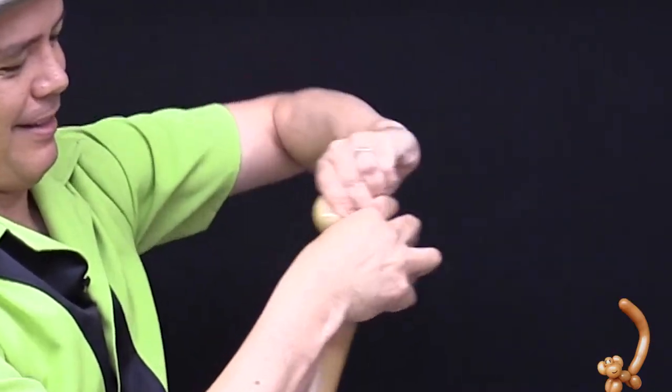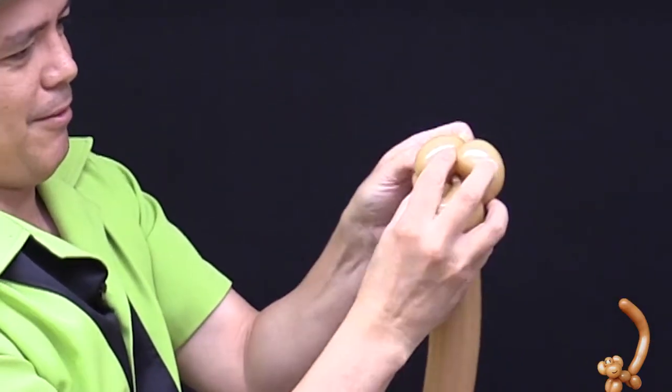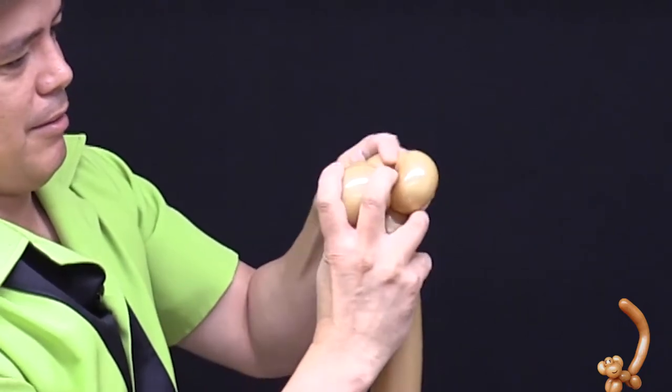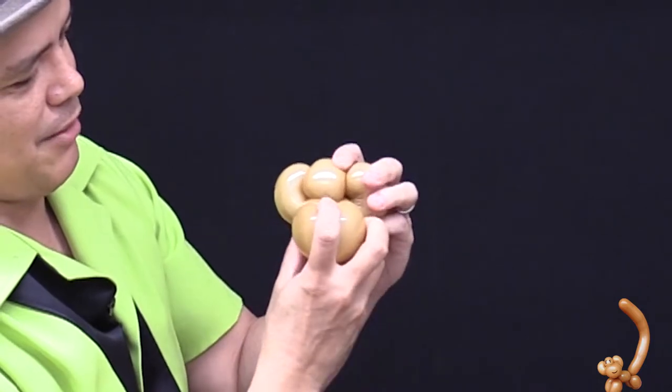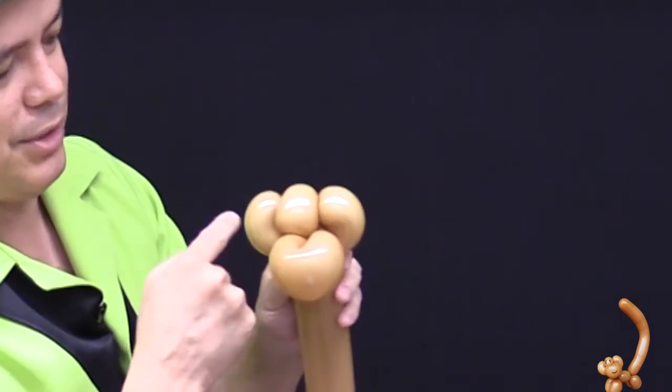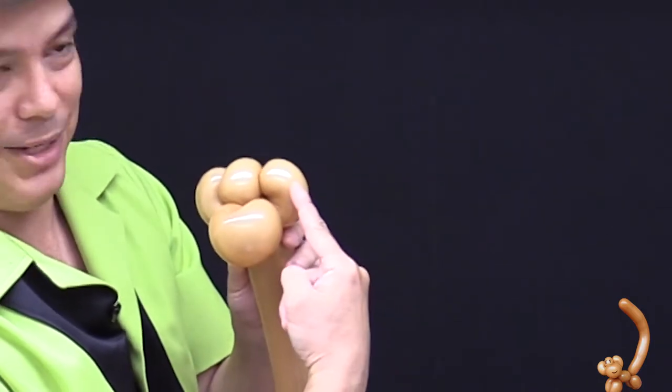Take the other ear, grab it, pull it away from the balloon, and twist. This leaves you with a little bit of adjustment, and now you have the head of the monkey — there's the nose, the ear, the top of the head, and the other ear.